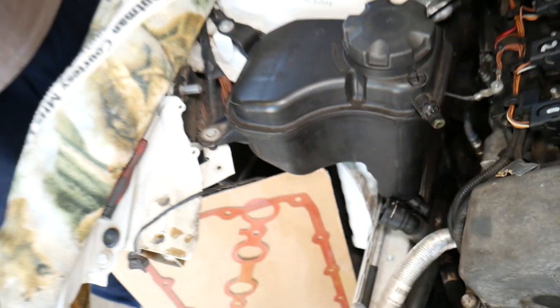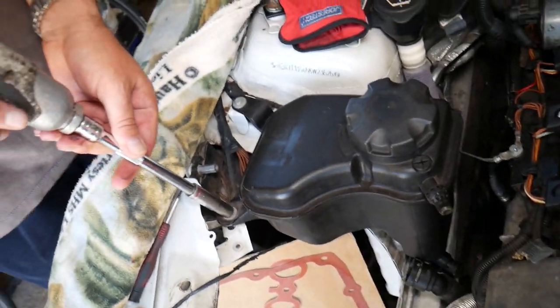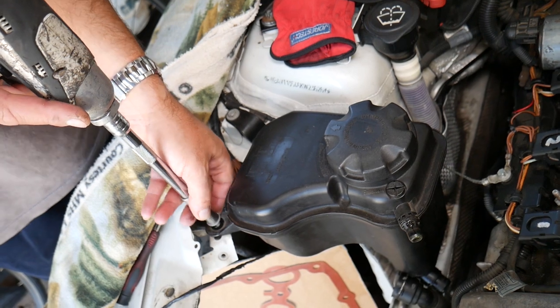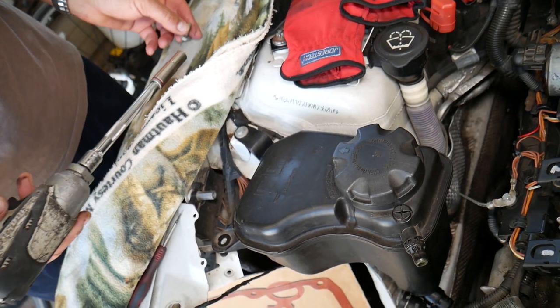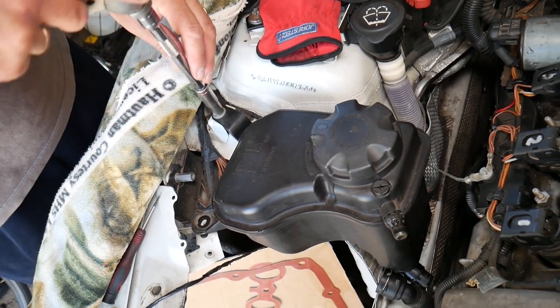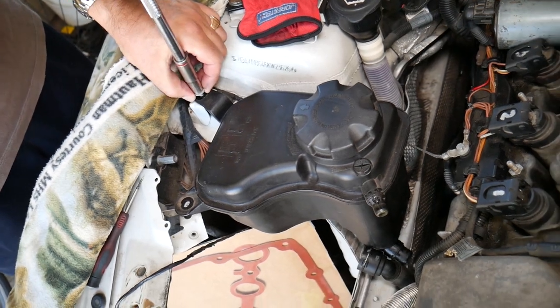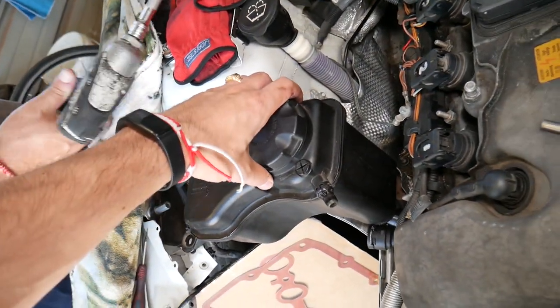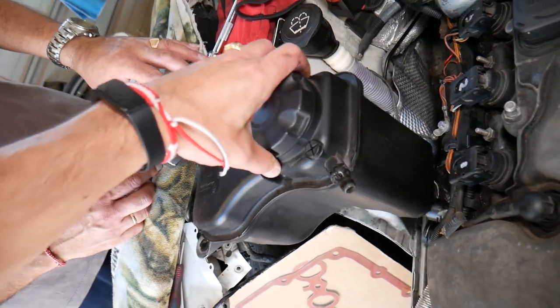After that, get a 10-millimeter socket. There are two bolts we need to remove — one and then another one. Once those are out, you're ready to go ahead and pull your coolant overflow tank out.